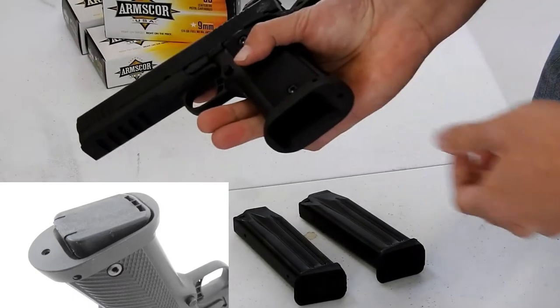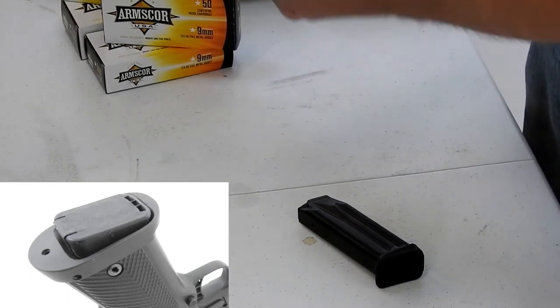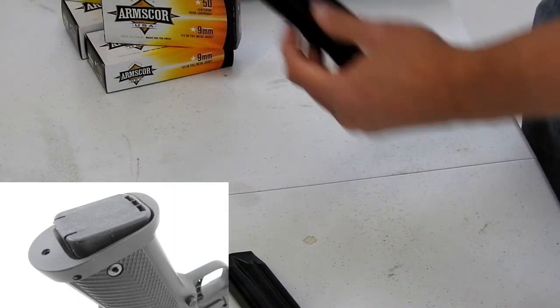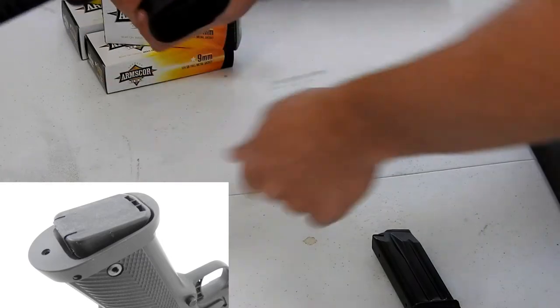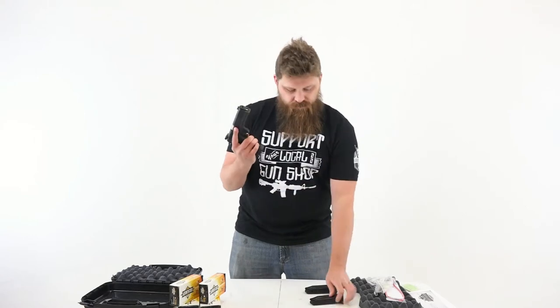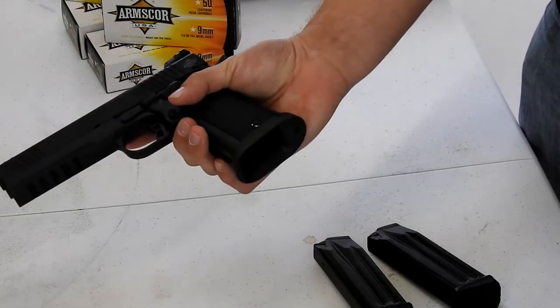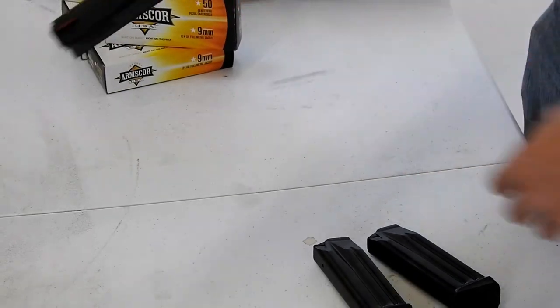We do have a flared mag well here also, which I think will make for much easier reloads — whether you're in a defense situation or a competition situation, you just want to be able to jam those mags in quick. Easy reloading. I also like the serrations in the back here, which makes for a really nice grip on that gun.